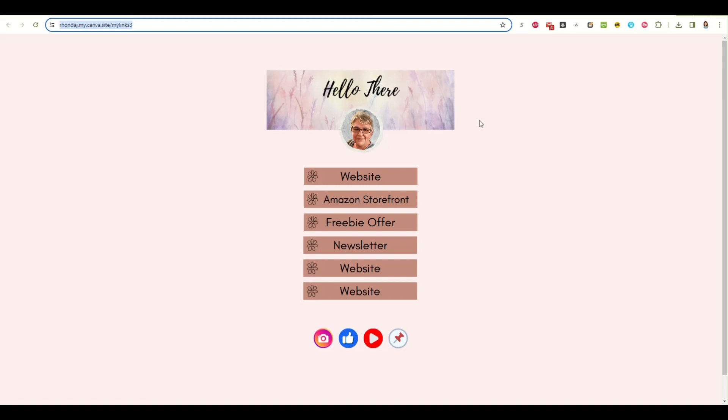So this is how you make a link in bio page. I hope that was helpful, and if you have any questions at all, leave them in the comments and I will answer them as soon as I can.